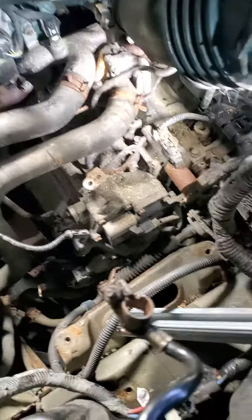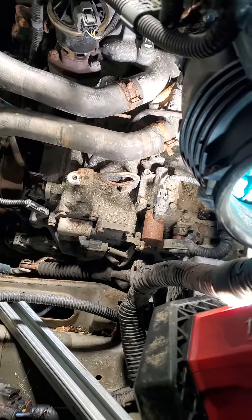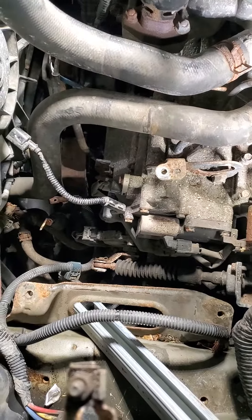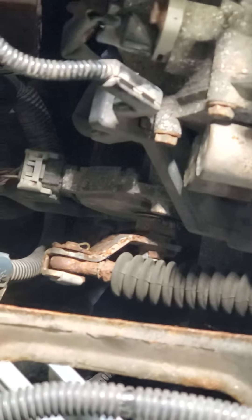I couldn't find this thing — I thought it was underneath a wheel well. There's a cover right there and I thought it was under that, but I was wrong. You can't even see it; it's difficult to find with no information on it. There it is — battery box, battery obviously, and air cleaner all removed, and there it is right down there.